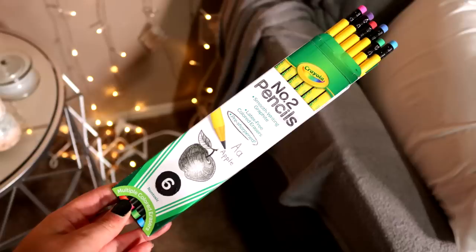I hope you guys don't mind that there's other stuff besides just art supplies in this video. With that being said, let's get this party started. So the very first thing that I got — that I was actually really shocked that the Dollar Tree had — were these Crayola number two pencils.